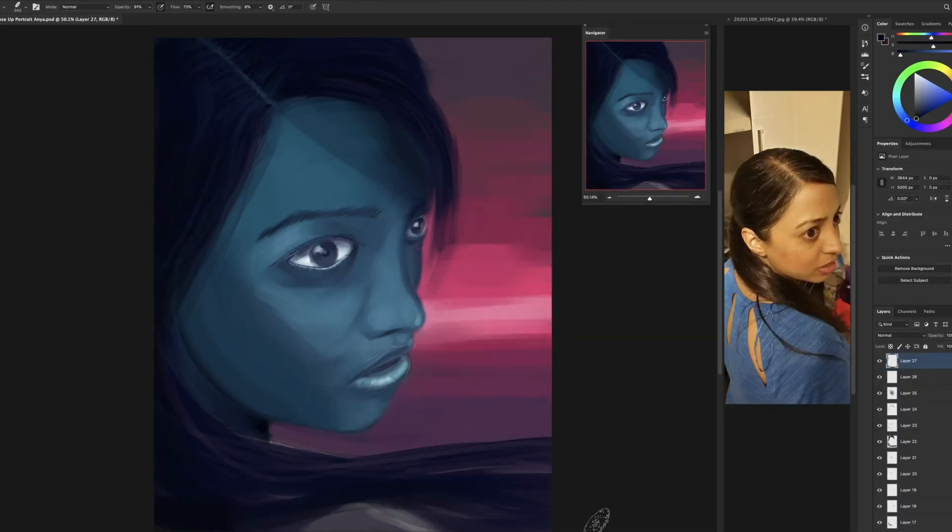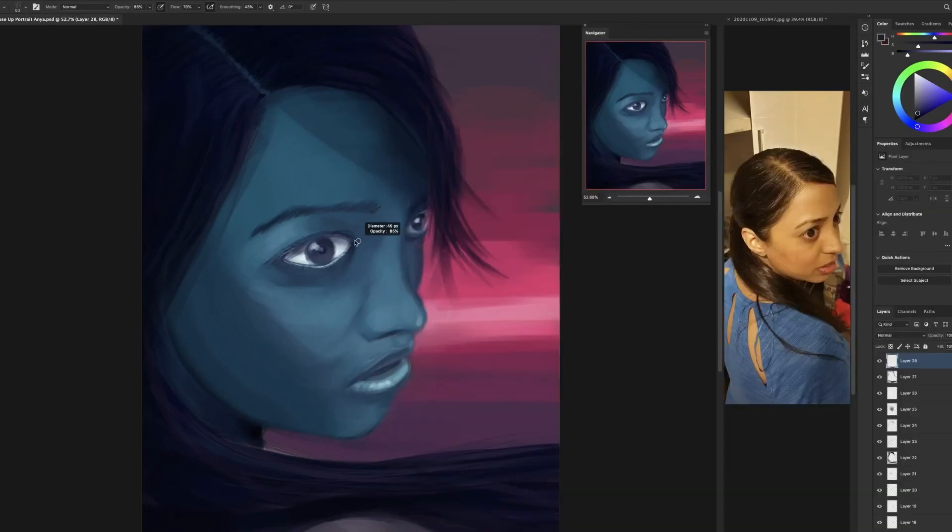One thing I changed about the face: she's slightly smiling in the reference photo, but I've painted a little bit more of a worried look. I really like the sweeping of the hair because it looks like she's mid-action turning around — there's something urgent going on. You can see I'm adjusting the eye, making it more inset. On the photo you can see how I'm mimicking that shadow — a harsh shadow going straight up to the eyebrow. You don't realize how light works until you observe it.